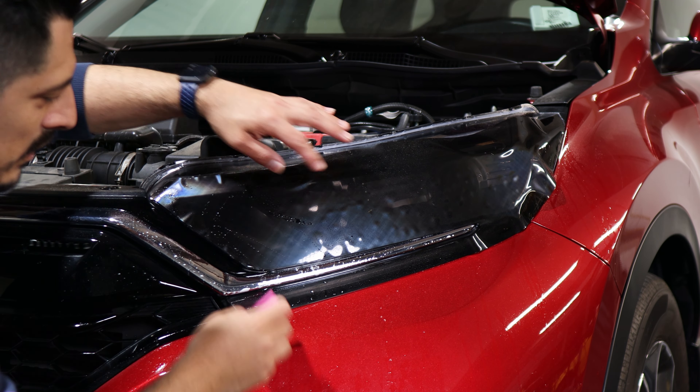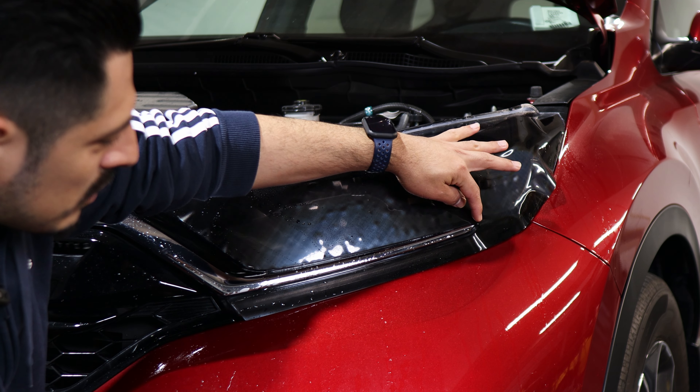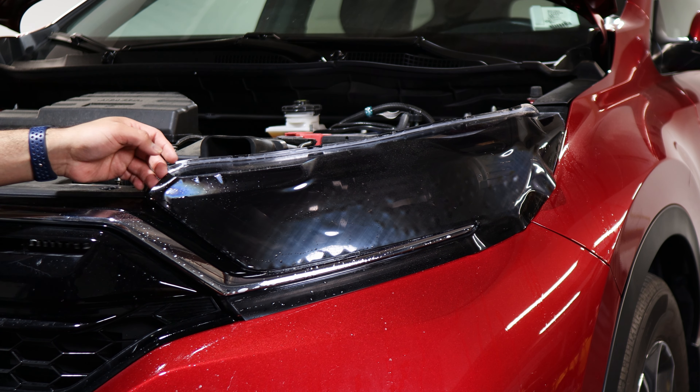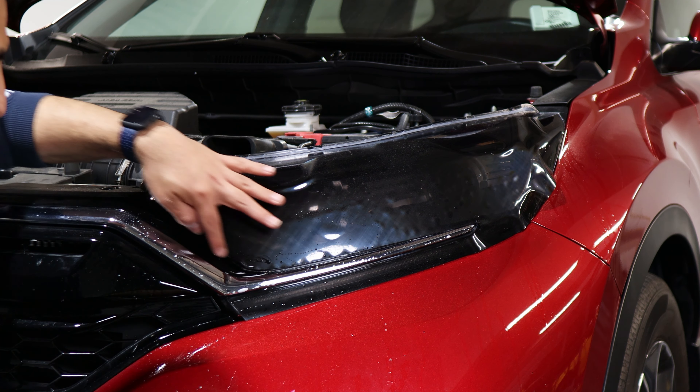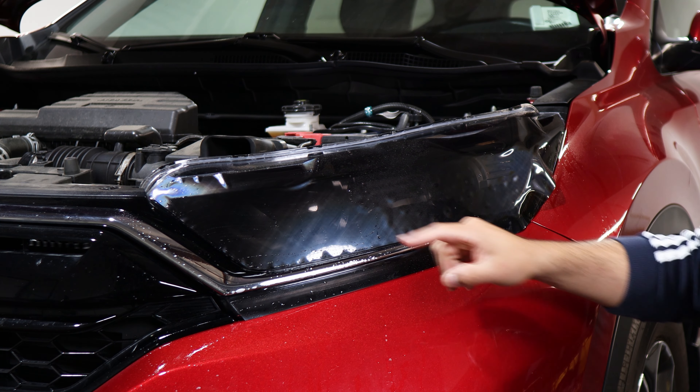Once you have it aligned, lift the film, apply tack solution, and start tacking it down. We're tacking down a good amount of the film so we're able to stretch it going that way, making sure we align it on this end as well. The main thing is tacking down this whole section first.